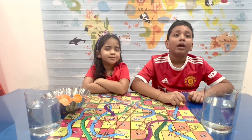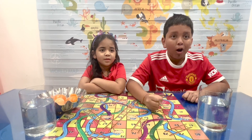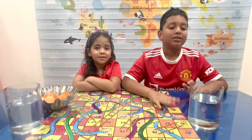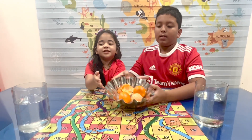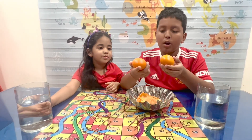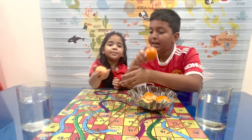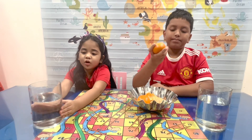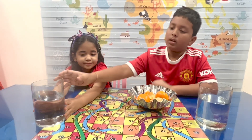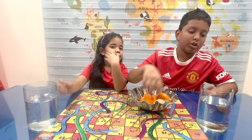we are going to do an experiment on the sink or float test, orange addition. So the things needed for today's experiment: one orange with the peel, one orange without the peel, two bowls of water, and two containers — jars where you can put the orange in and see it.